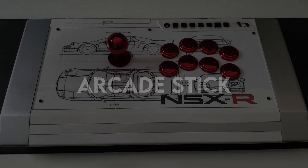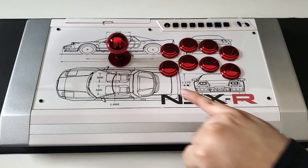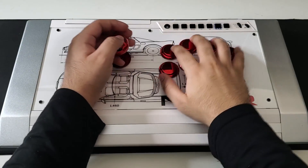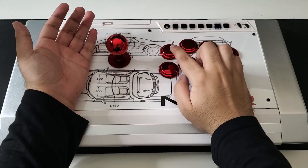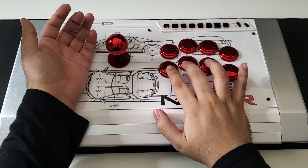Let's move on to the arcade stick. One of the key differences of this type of controller compared to a pad is that the action buttons are laid out on the right side in two rows of four, and there is a joystick on the left. Unlike the pad, the enclosure that houses the parts is significantly larger.